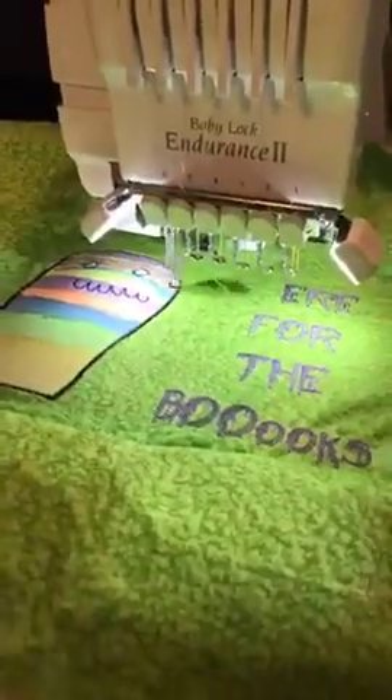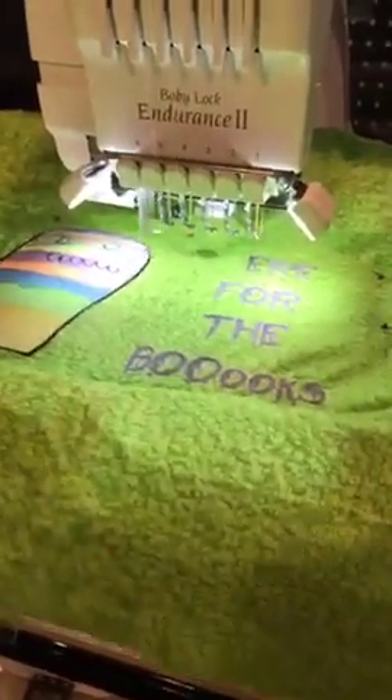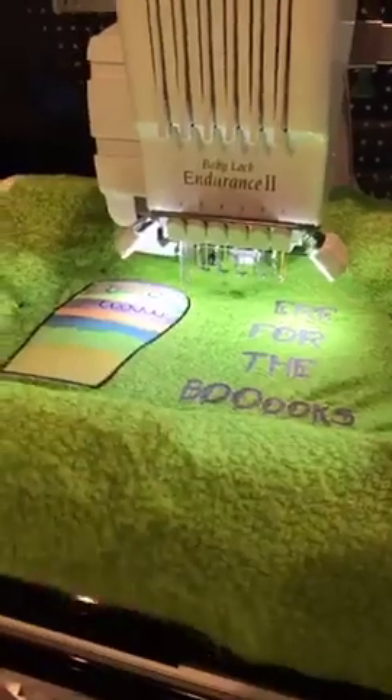I'm finishing up our book cover if you guys want to see that. Sorry for the loud noise, it'll be over soon.